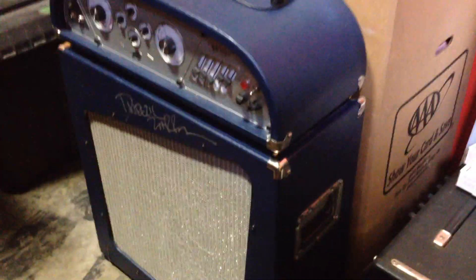He hand-signed that with a Sharpie. It's an actual tour rig, and this is the actual amp from the tour that he used.